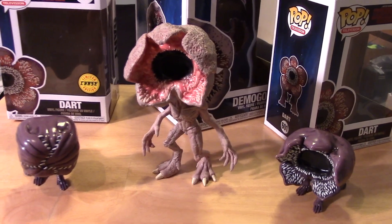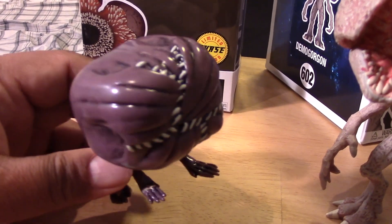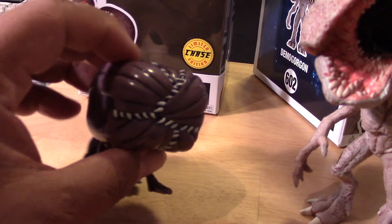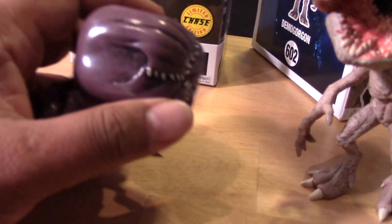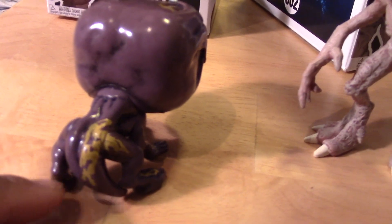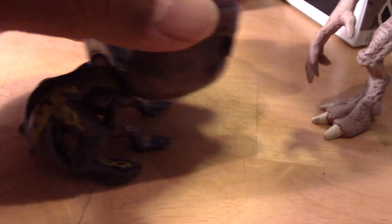Alright, here are each of the pops out of their packages. Let's start off with the Chase Dart figure. Let's take a closer look at him - he has his mouth closed, and he's stylized in that kind of funky big-head shape that Funko Pops are known for; it's almost a cube shape to him. There are some nice washes throughout to bring out some of the details, which is neat. On the back, they're showing the spotting pattern - you can see the crazy sculpting and the details throughout.